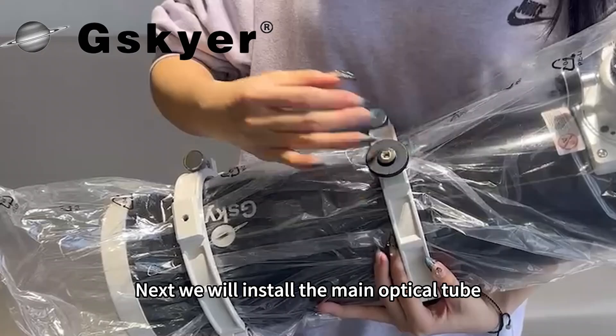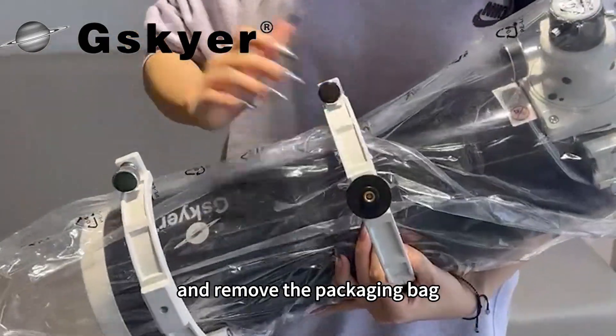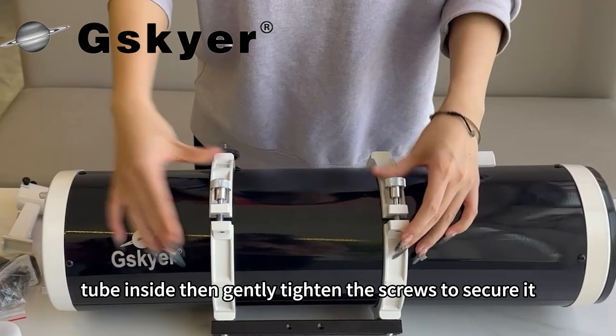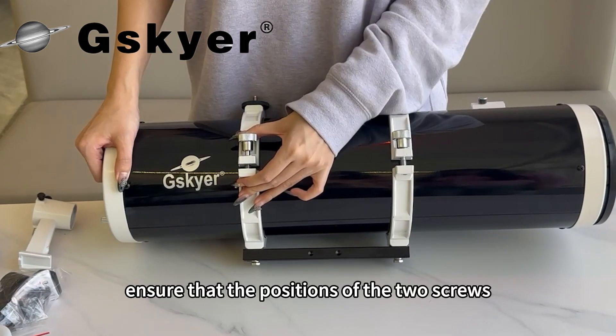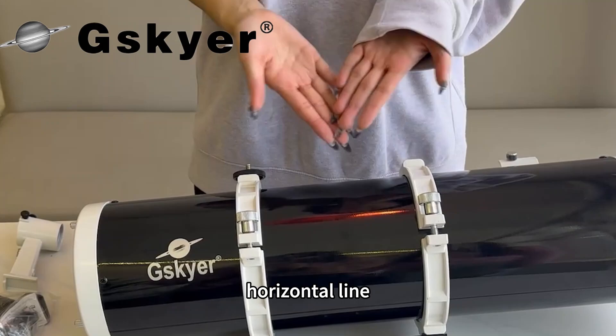Next we will install the main optical tube. First loosen these three screws on the fastening rings and remove the packaging bag. Loosen the fastening rings and place the optical tube inside. Then gently tighten the screws to secure it, but avoid over tightening to prevent damaging the tube. Ensure that the positions of the two screws and the markings are aligned on the same horizontal line.